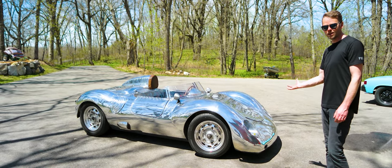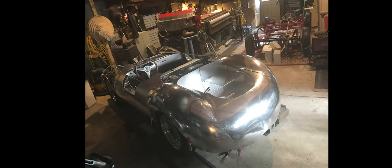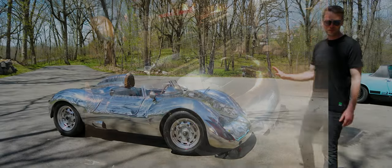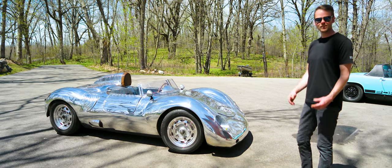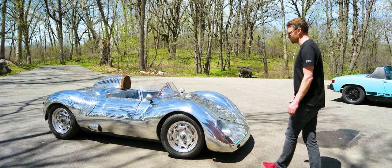The body that you're looking at is all hand-formed aluminum. It's 3003 H14, 50 thousandths on this build — a little bit thinner than my newer builds. Let's take a look at some of the neat details of this build.